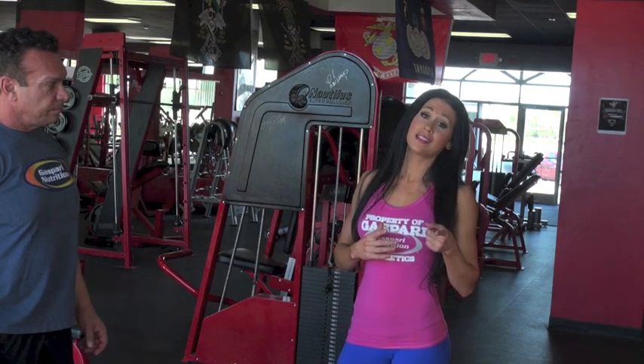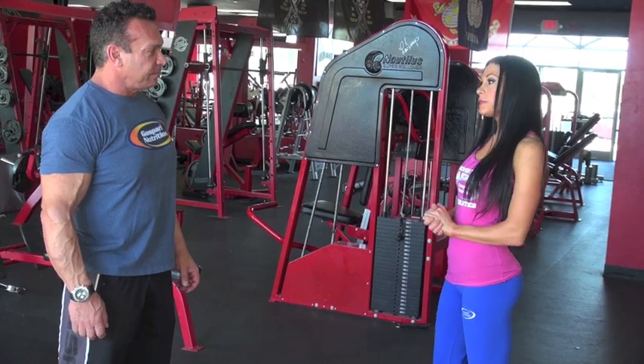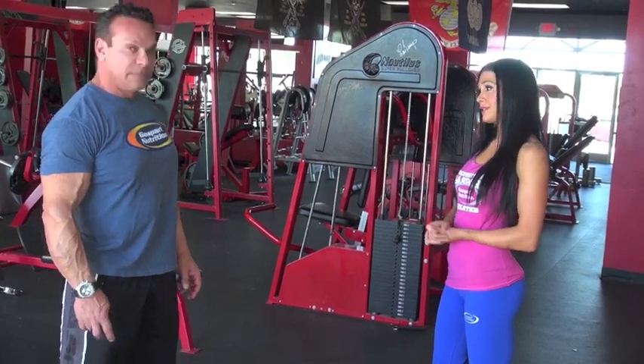Now this exercise is harder than it looks. I'm going to do about 10 reps on each leg for three sets.